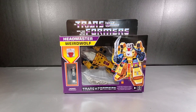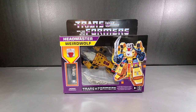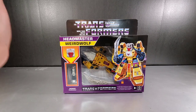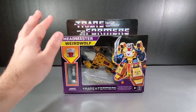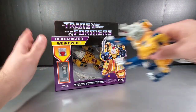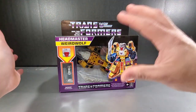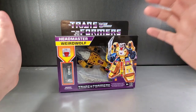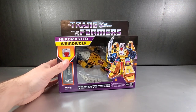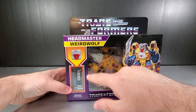Hey everyone, Soundwave 8084 here with a Transformers review. Today we're taking a look at the Walmart exclusive retro-styled Transformer headmaster release — Weird Wolf, who got his name back. These are based on the Titans Returns molds, but the color scheme leans more toward the actual cartoon and the Transformer Legends figures we got from Japan via Takara. We have the G1-style box art and packaging right here.